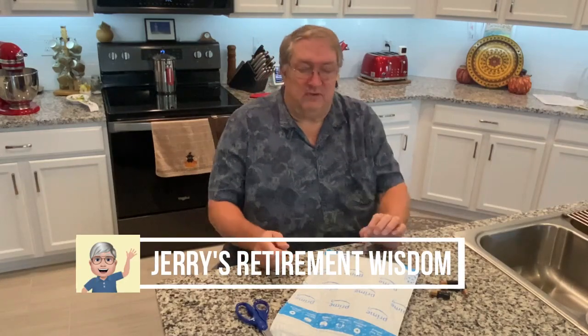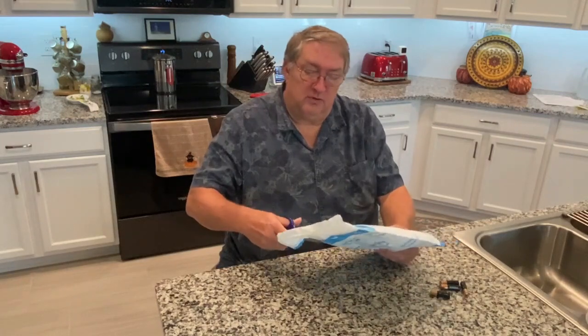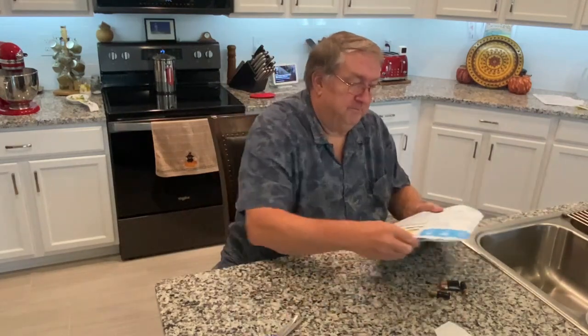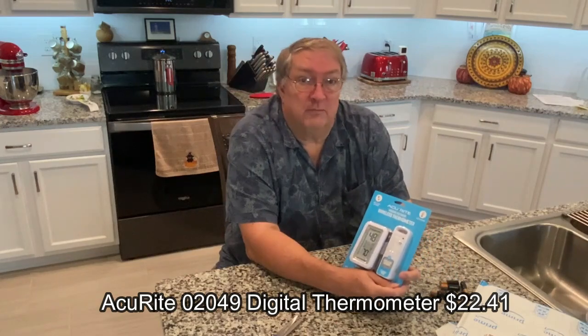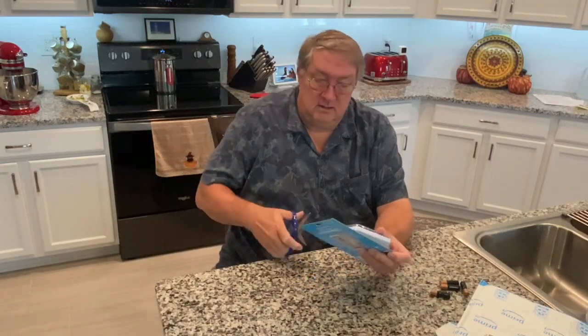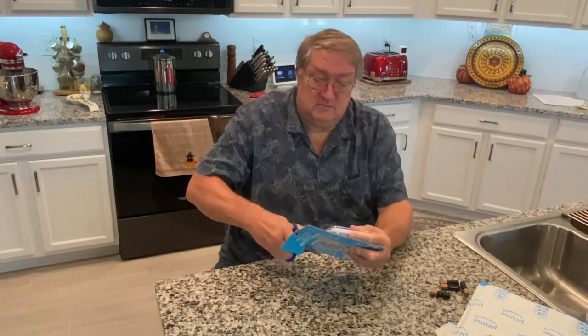This is Jerry with Jerry's Retirement Wisdom. We ordered an indoor-outdoor thermometer from Amazon. It looks like it's arrived, so let's take a look. This is the Accurite Indoor-Outdoor Wireless Thermometer. We ordered this on Amazon and it got here just a few minutes ago. So let's get this open and see what we've got.